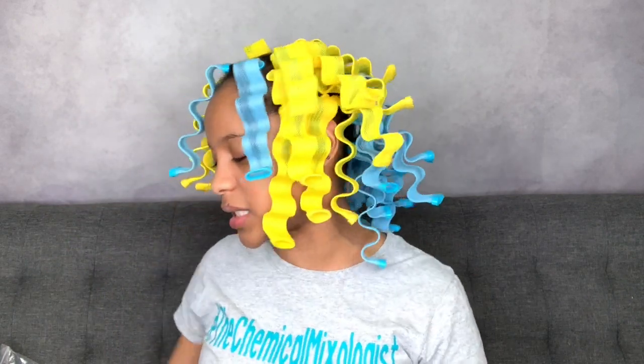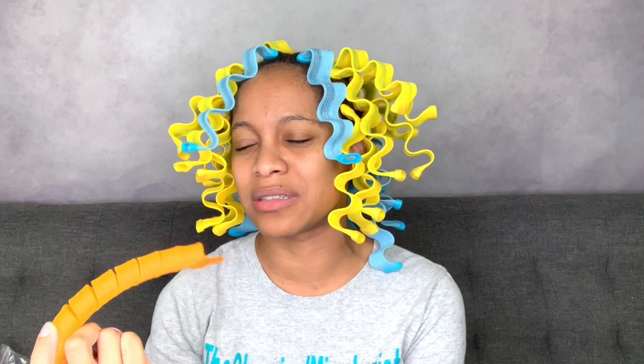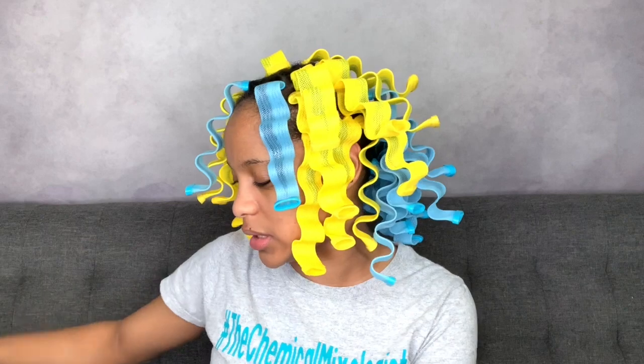Hey guys, welcome back to my channel. I know I look like Ursula right now, but I've been seeing these new waveformers and I was like, let me try it. But I was a little skeptical because I tried curl formers like probably four years ago and it didn't really work out for me — my ends were rough, the roots were puffy, and I just kept them around and never used them again.